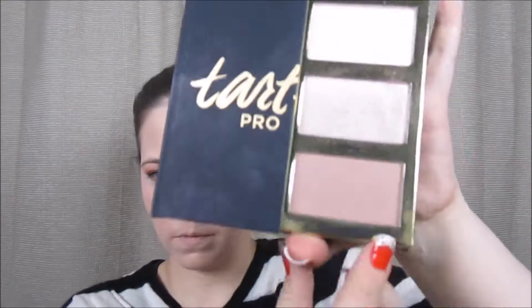Next, I'm going to contour using the Tarte Pro Glow palette and the shade Spolt.